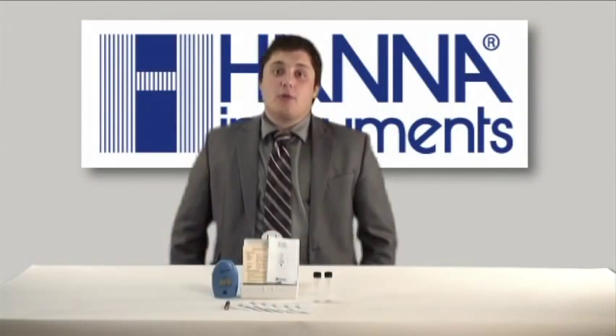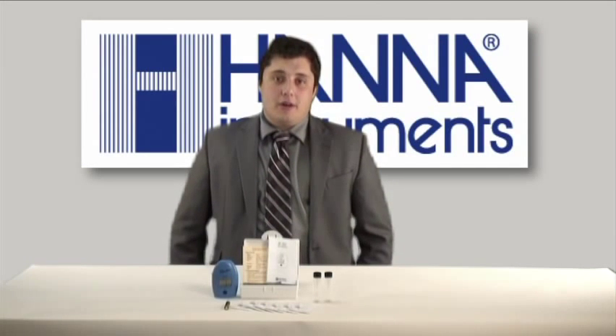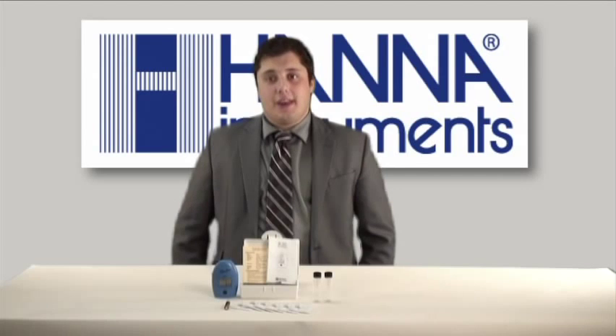If you have any questions about this product or any of our other products, please feel free to contact your local Hanna office or visit www.hannainst.com.